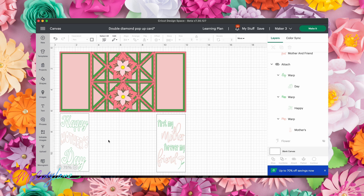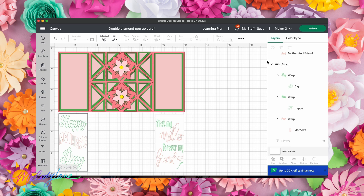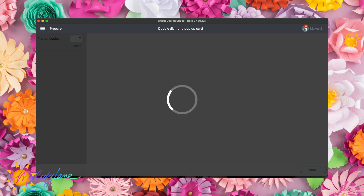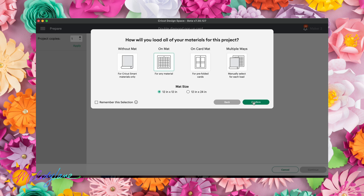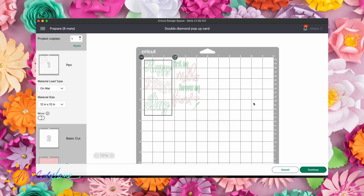Text warping is a benefit of Cricut Access, but if you're not a member you can still try it out. I've confirmed it's set to the right machine — the Maker 3 — and I'm going to use a mat for each different layer, so I'll choose 'On Mat' and continue.